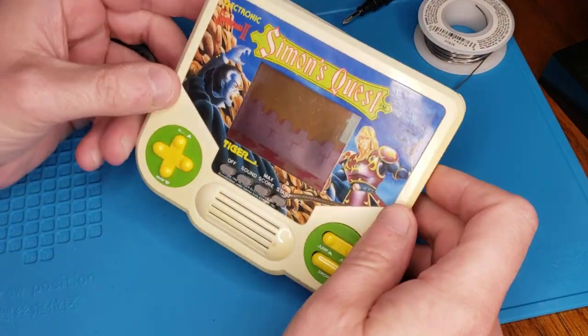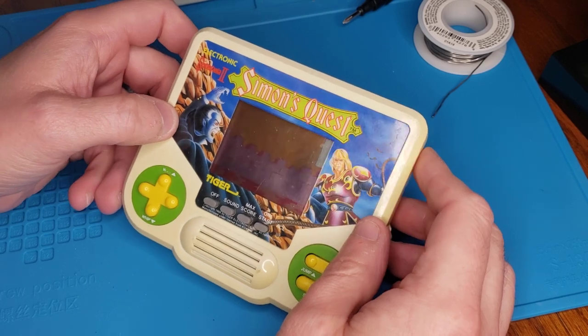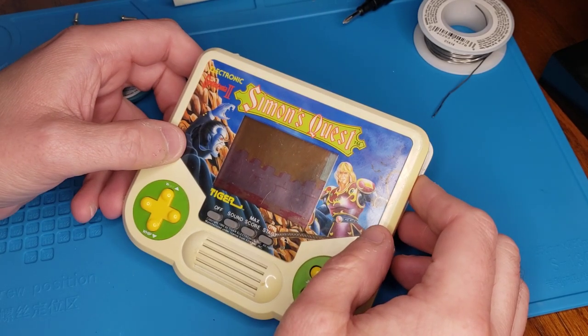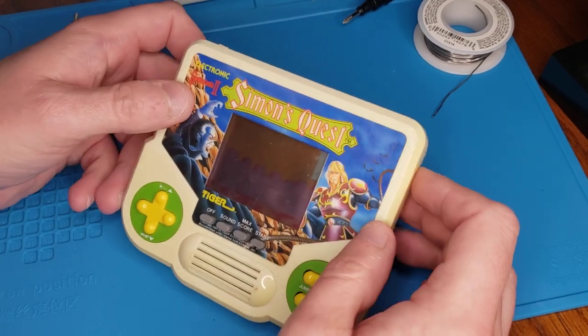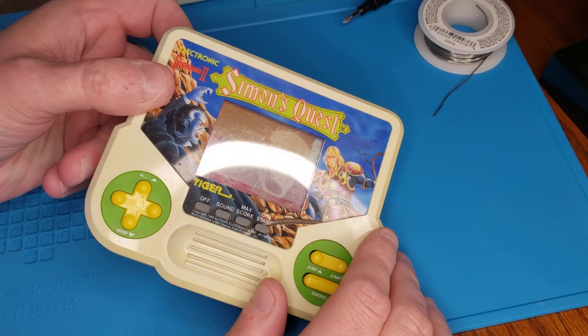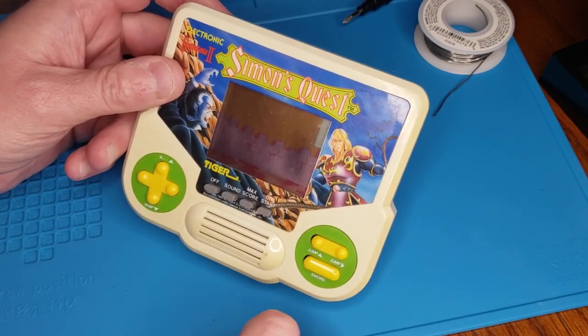So I have here this Tiger Electronics Simon's Quest LCD game. These were popular in the very late 80s, early 90s mostly. All throughout, kids played these rudimentary little LCD games with simple commands.